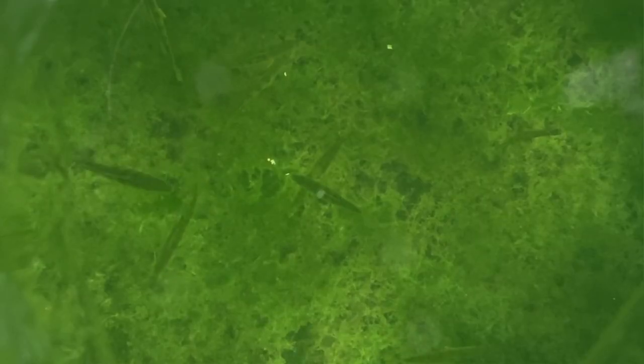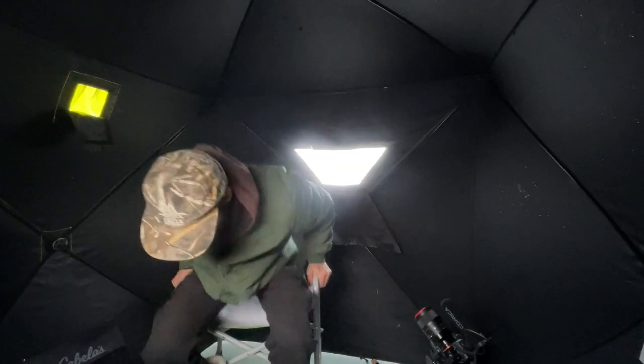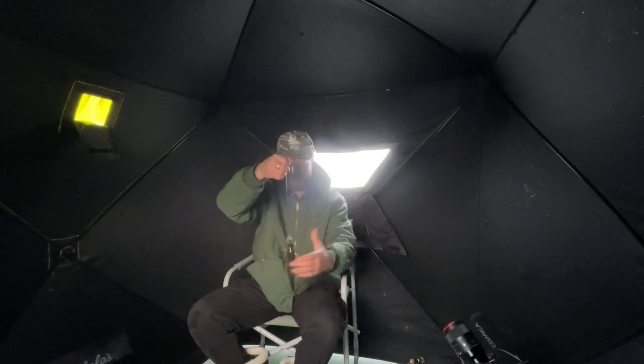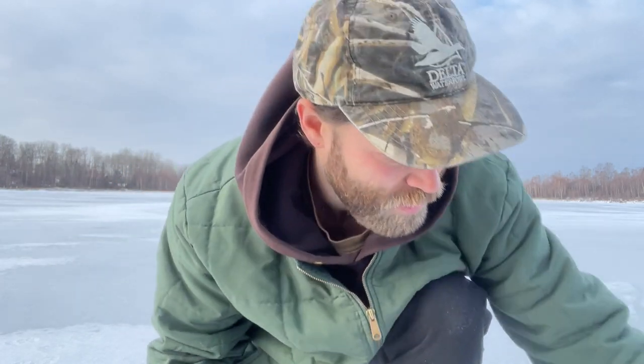Oh, I had a big guy — it was in his mouth, it just didn't stay. That guy came in and grabbed it. Okay, this is a bigger perch. That's not bad — another good one. Okay, that is nice, yeah, decent sized Alberta perch for you. Okay, not bad — slap the ice.